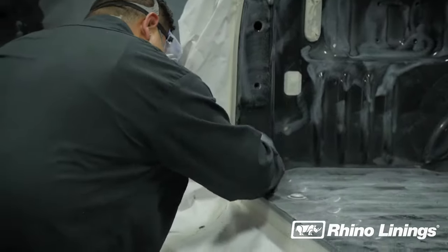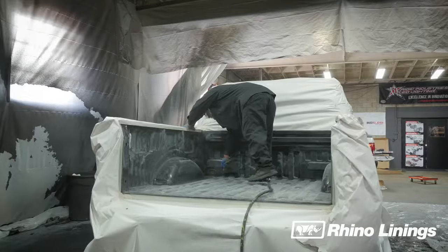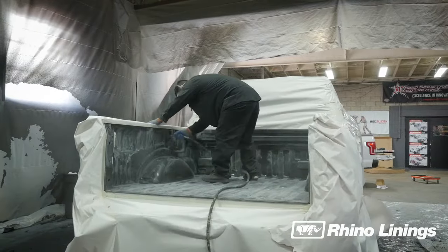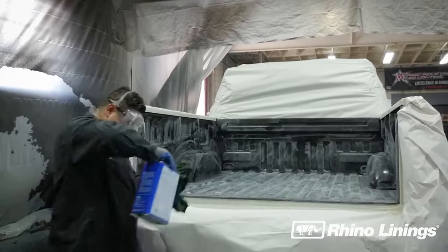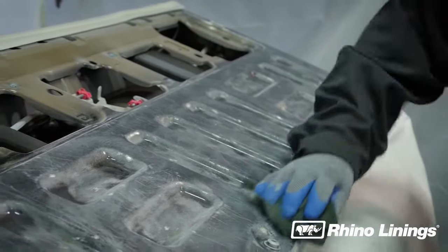Where the brush won't reach, use sandpaper by hand. Be sure to get into all the contours of the bed and tailgate. Use compressed air to remove all dust from the bed and tailgate, and then clean once more with denatured alcohol and a rag. You're now ready to spray the truck bed and tailgate.